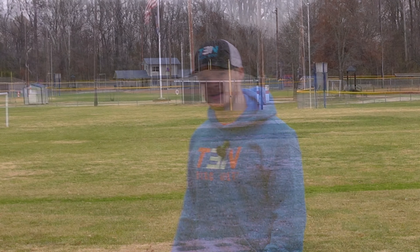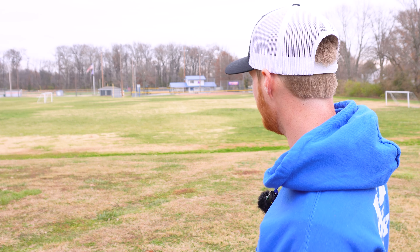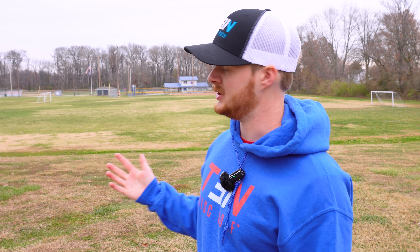Pretty straight. I put it on a slight hyzer and it basically just held that hyzer. I honestly expected it to flip up with the negative one turn. And off of that just one throw, the floppiness — I didn't really feel a difference.